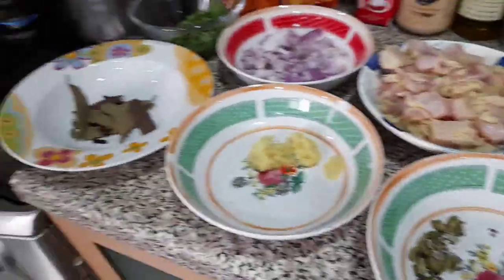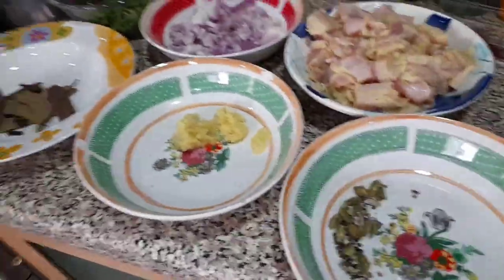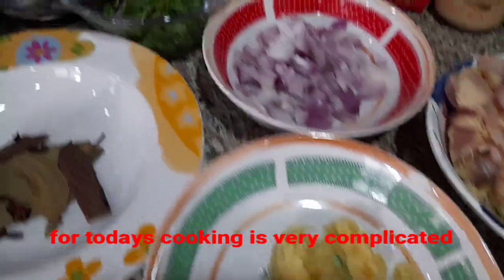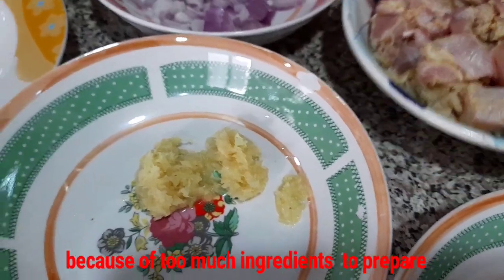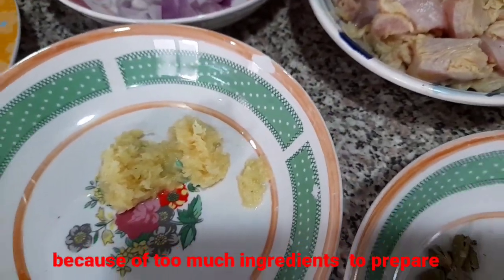Hi guys, for today's vlog it's very special for the Ramadan food guys. I can show you how to make the chicken alfredo with the saffron rice. It's not the easiest guys.